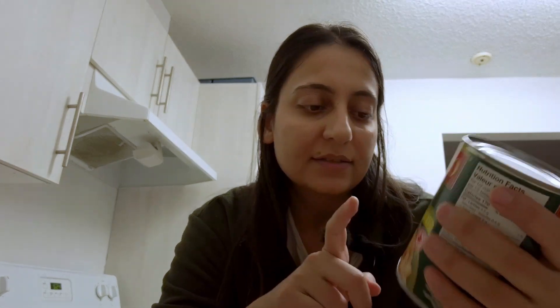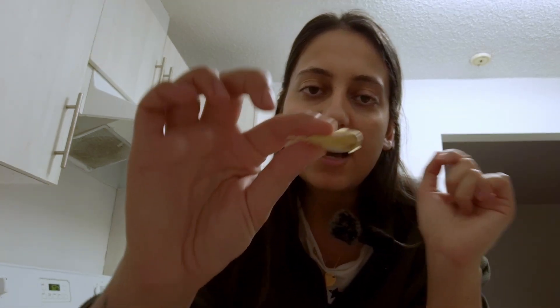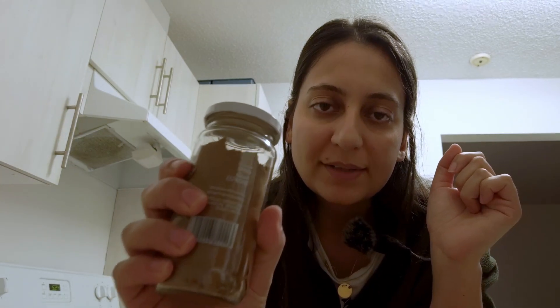I'm going to be using a canned version of chickpeas. I do usually cook and boil my own, but this time I wanted to make it a little more simple, and chickpeas were on sale at the supermarket. We only need tahini and lemon juice, and I'm going to be adding a little bit of garlic — maybe half of this — and a pinch of cumin. Let's start.